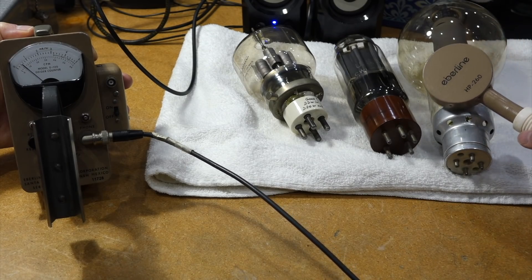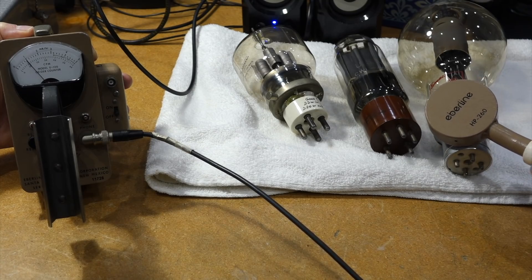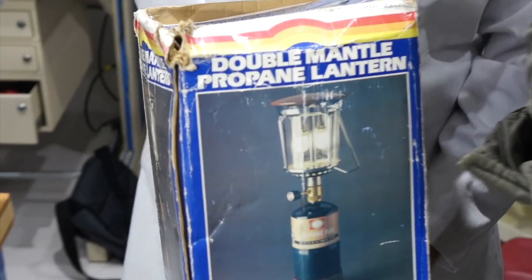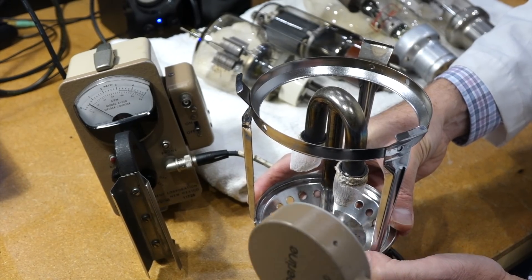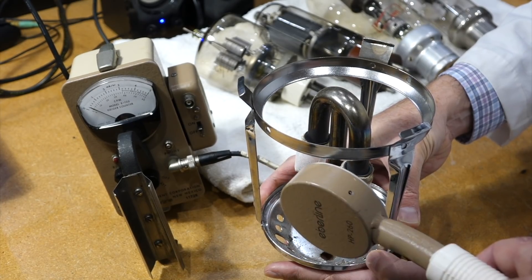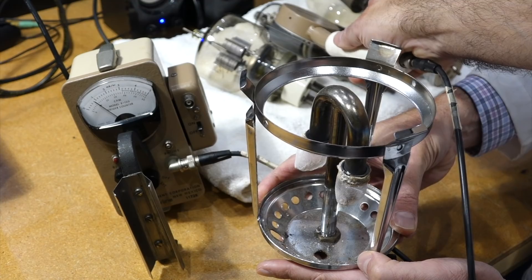That's the one that was reading the hottest on your modern instrument. What is this, Ken? That's a Coleman propane lantern, which has thorium mantles, because the thorium glows white under the propane flame. Let's try Ken's lamp — Ken's lamp is actually radioactive somehow. Yeah, you can see that one, definitely.